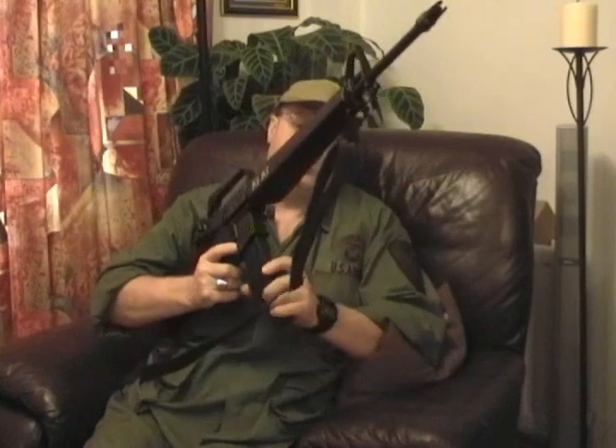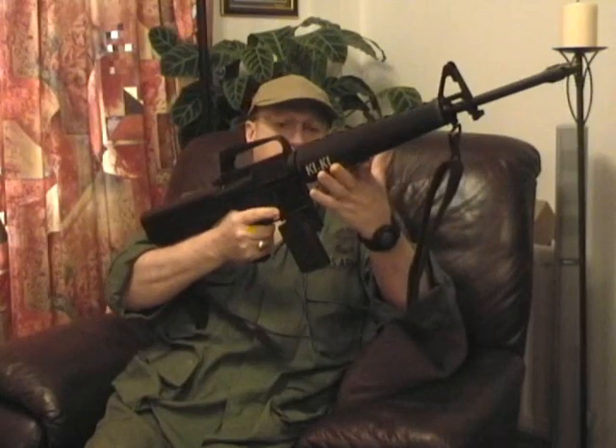What I've done is taped two of them together so that when one empties, you release the mag, rotate it 180 degrees and pop in a fresh mag — a quick change really. It's a trick I've seen in movies and that they actually did in Vietnam in real life. When you finish with that, you just dump it in a messenger bag or something slung over your shoulder.